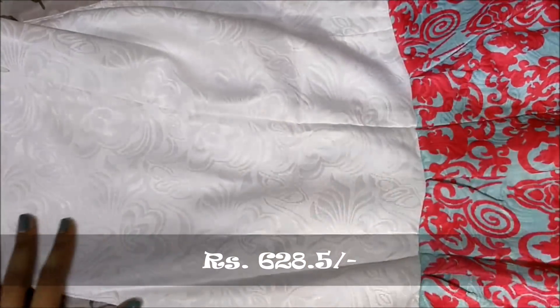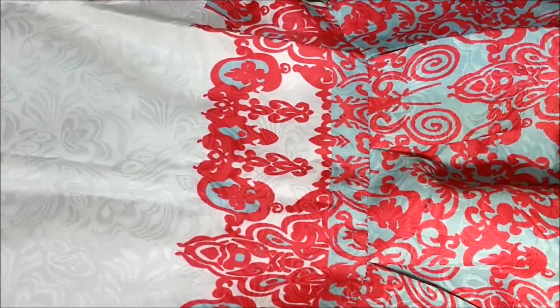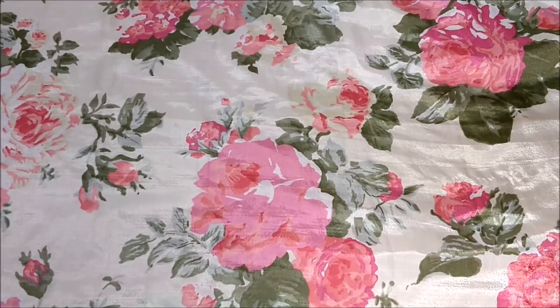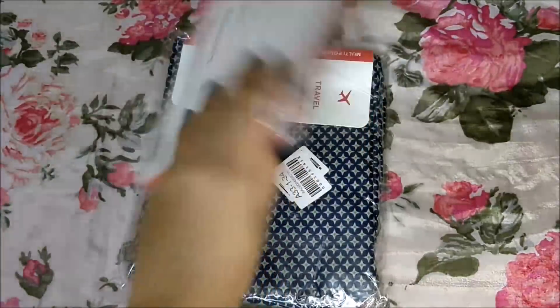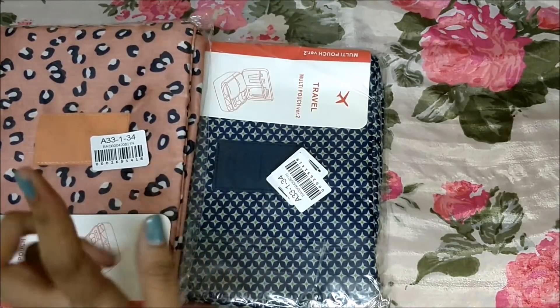Then I got this one-piece which is so cute — I hope it fits me well. This is the back of the one-piece and this is the front. It's really very beautiful and the fabric quality is very good.